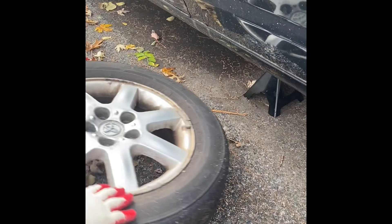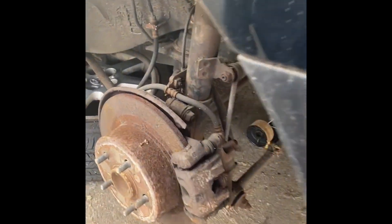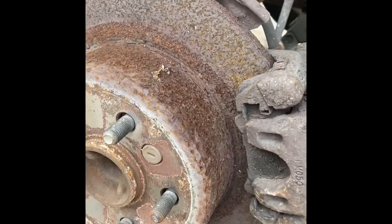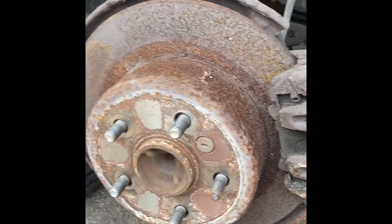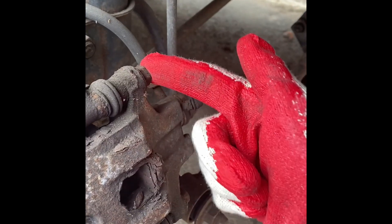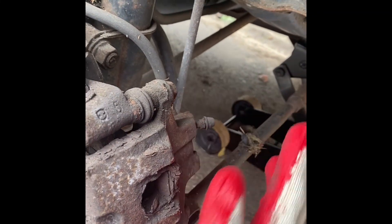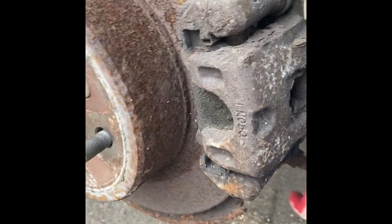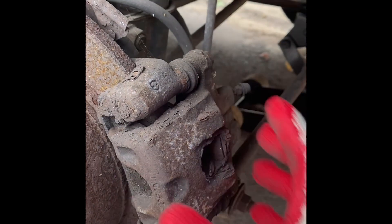Now we have full exposure to the rotor, caliper, and brake pads. They're in pretty bad shape, so we're going to change them out. To get to the rotor and caliper, we first have to remove the caliper by removing bolt number one here and number two over here. You have to be careful not to damage the brake line and stabilizer link — make sure everything is in good condition.